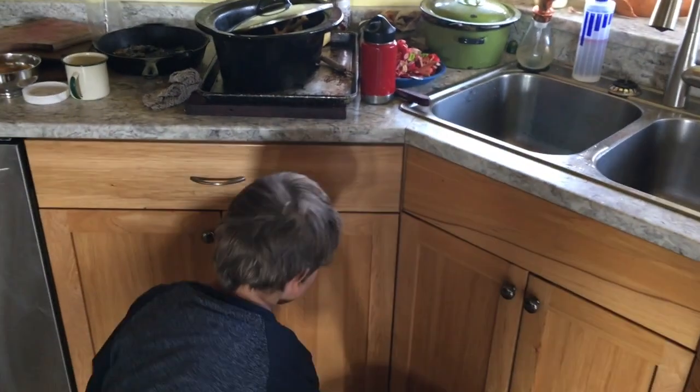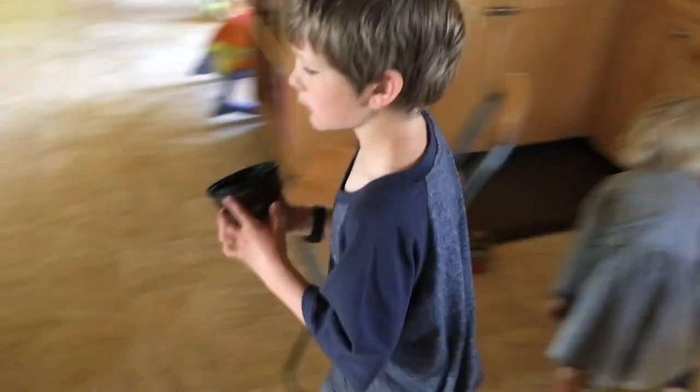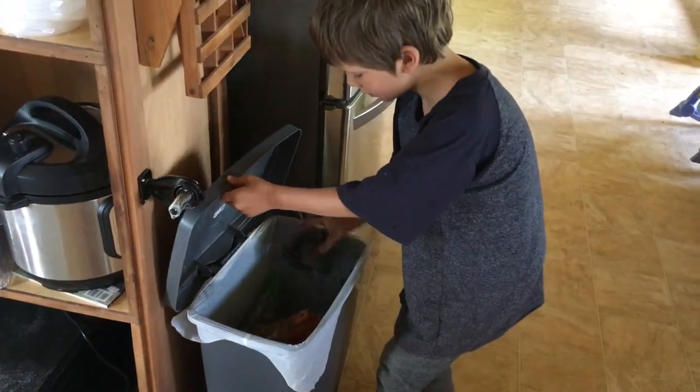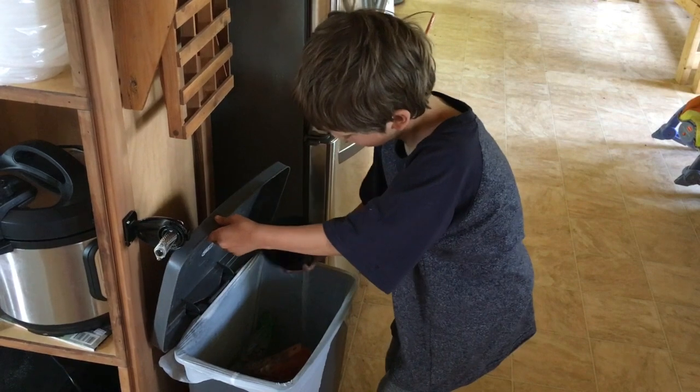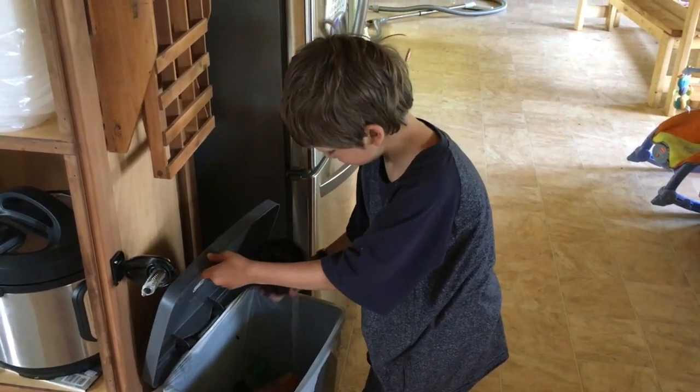The chicken bucket's full. You need to dump it so you can put it in the garbage for now. That's why I bring this over to the garbage. But you're not going to turn your chicken bucket out the door right now. After this you can go give the chickens the scraps.